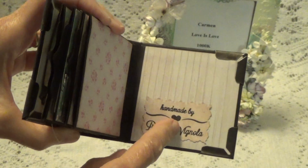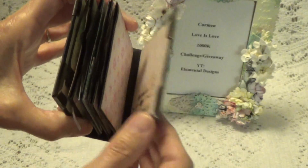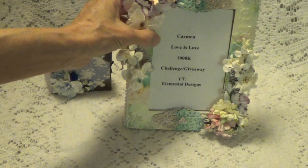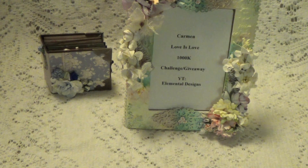This is only on with repositional tape, because I wasn't sure if I'd put it here or put it in the back. I'll let Carmen decide what she wants to do with that nameplate. But yeah, this is my entry into her little challenge. So go on over, subscribe, get the full details, and I want to thank you for watching, and I'll talk to you again soon. Bye for now.